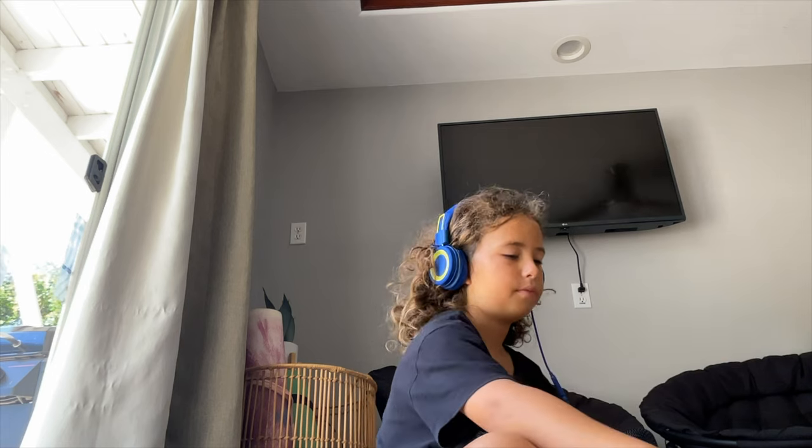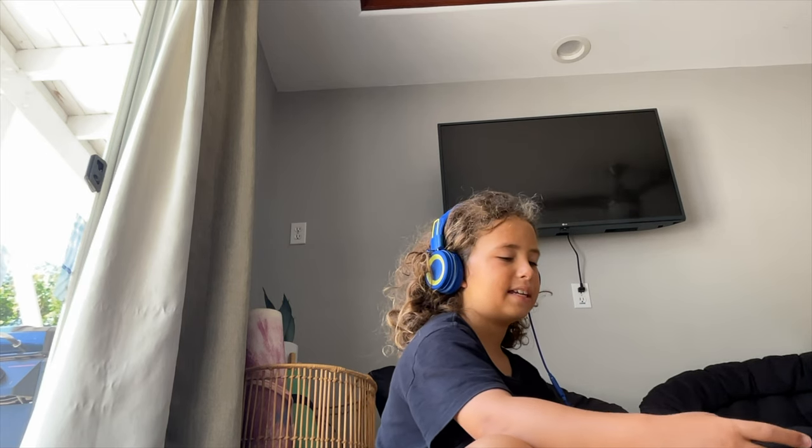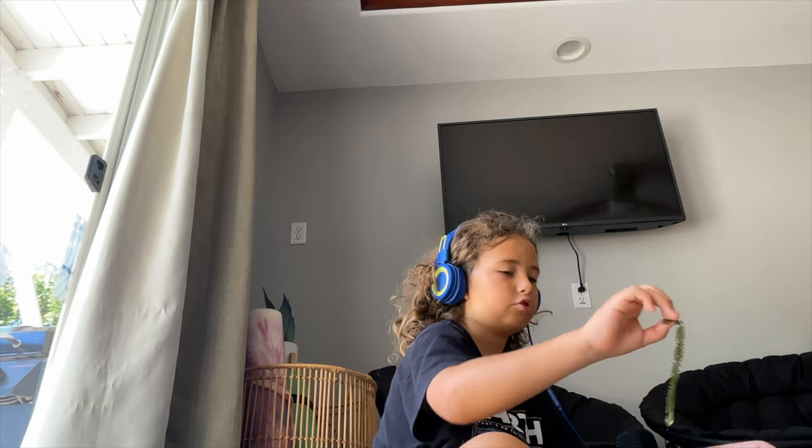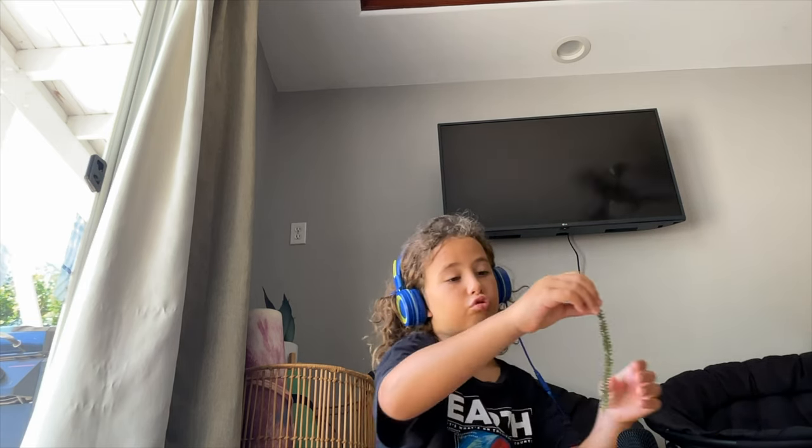I give this a four out of ten. I don't really like it — it's pretty gross. I do like the crunchiness, so that's why I gave it four. Thank you guys for watching, make sure to like and subscribe, and bye!